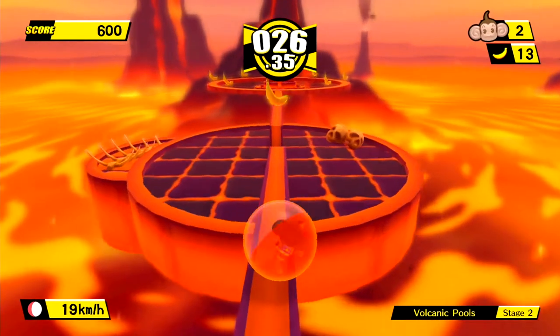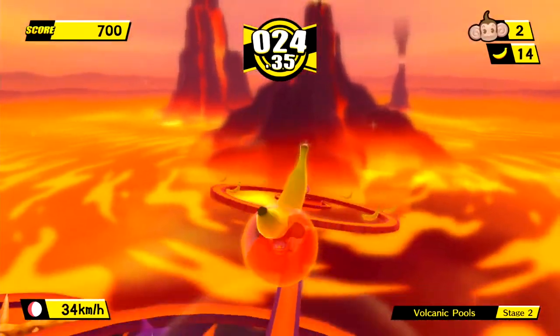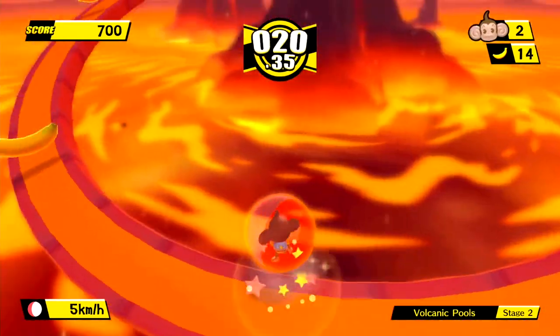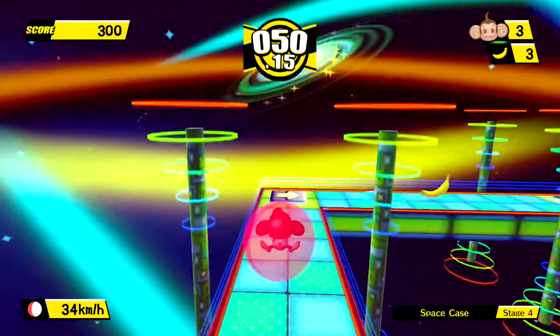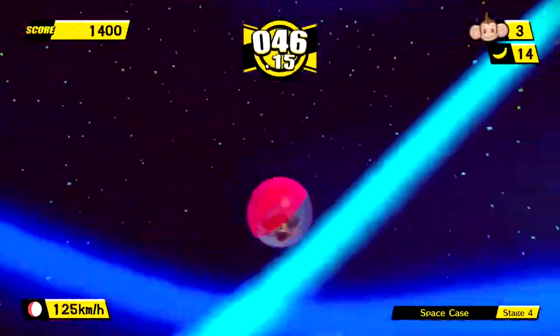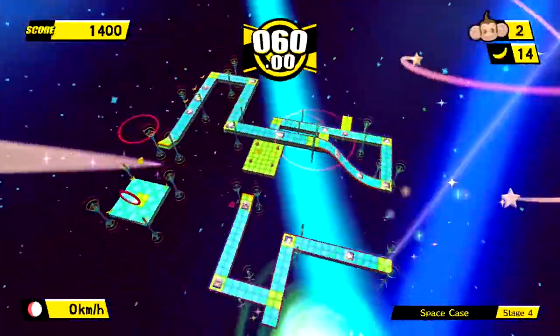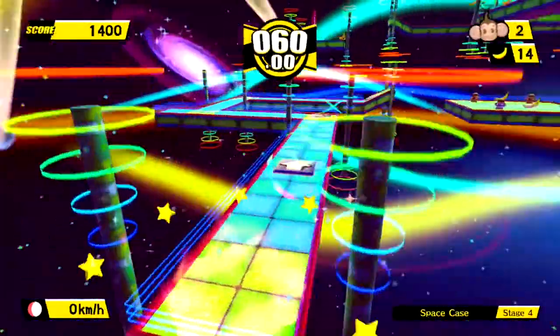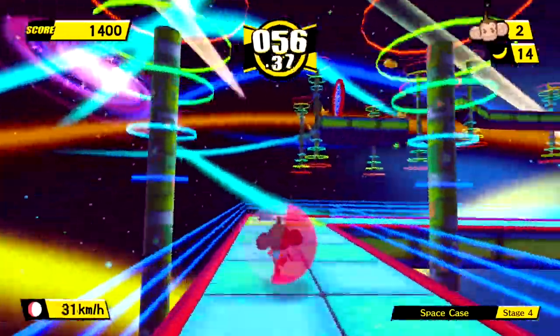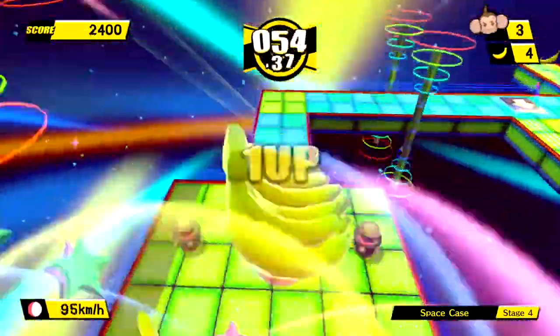The controls do work really well but one point of pain is the camera — I wish they'd attached it to the right analog stick. Frequently I'd find the camera pointing the wrong way and I'd have to roll the ball slightly just to force the camera around my character. This wouldn't be such a big deal but these levels often have a really tight timer, so I'd frequently fail because the camera just couldn't keep up.